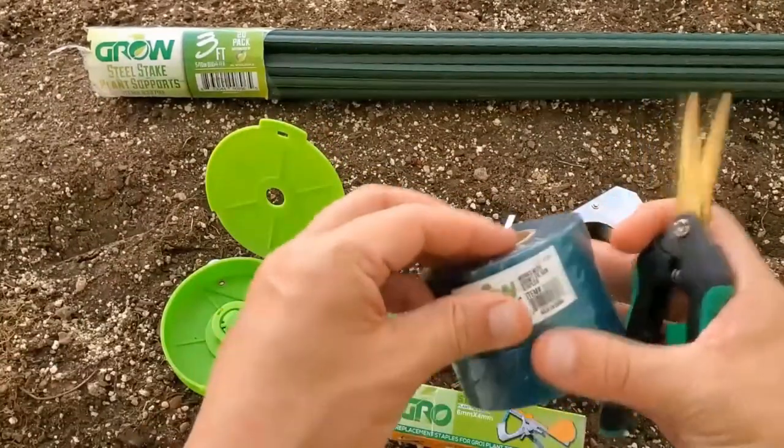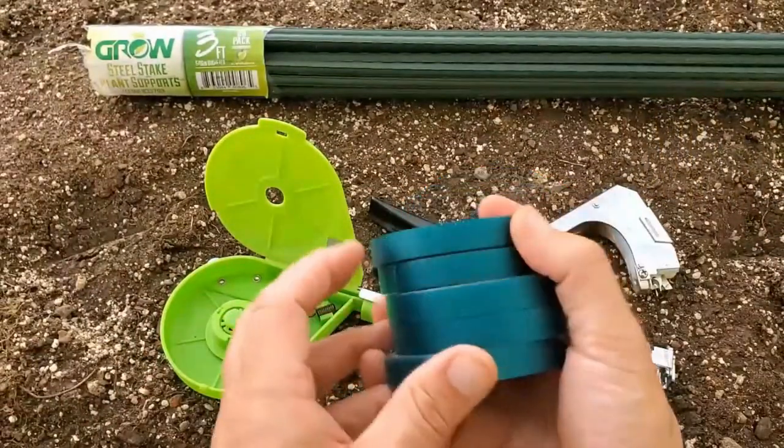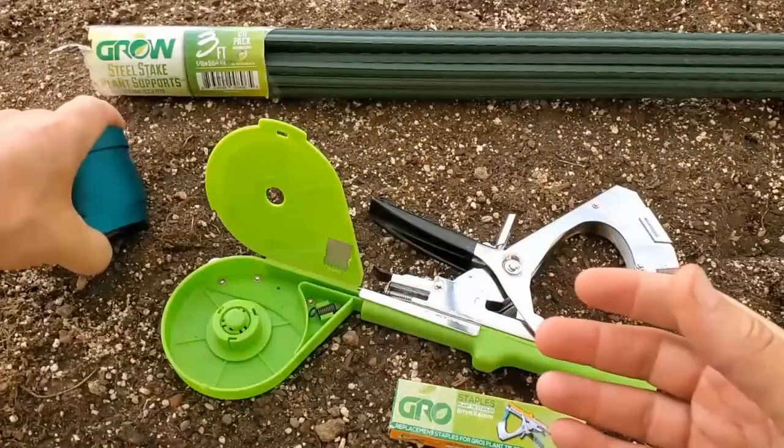If you're curious about what this product is called, it's called Grow One Tie Tapes. They will come with a roll of five in each pack.